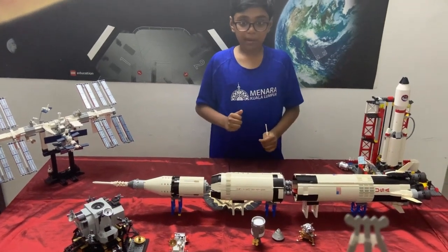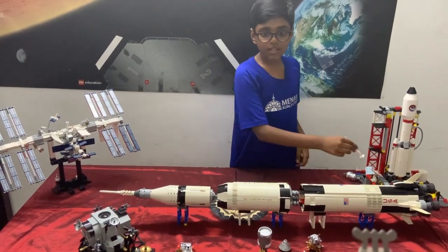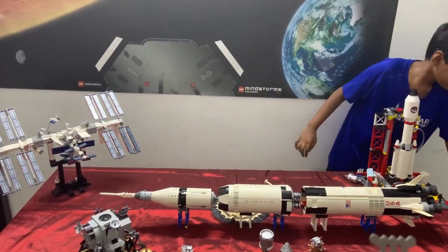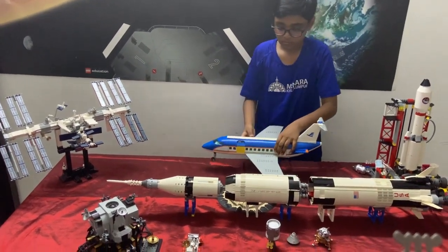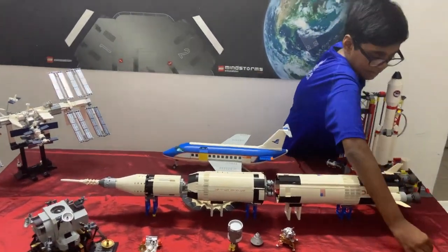Each mission was launched from Cape Canaveral, Florida, and mission control was in Houston, Texas. The Saturn V was about 363 feet tall. The size of a Boeing 747 is about this much, and the size of a human is about three big.